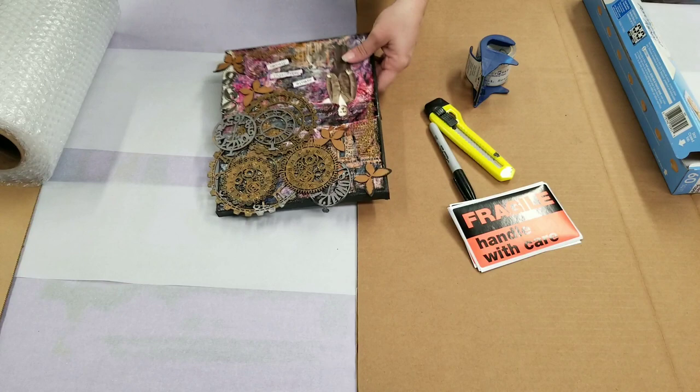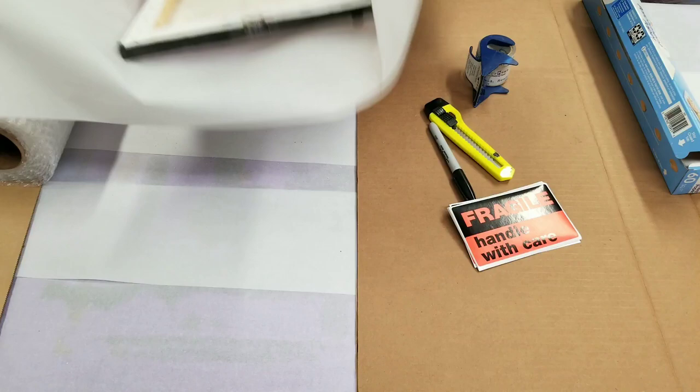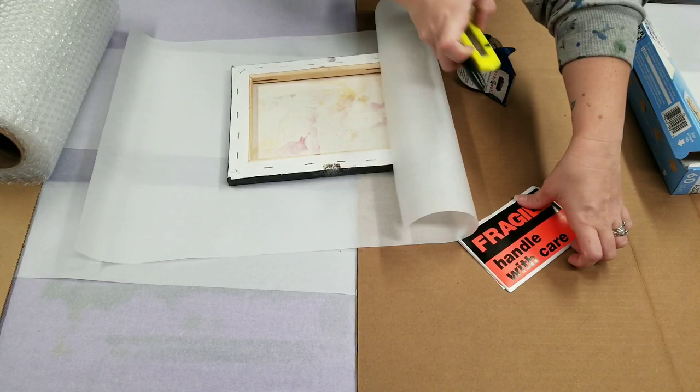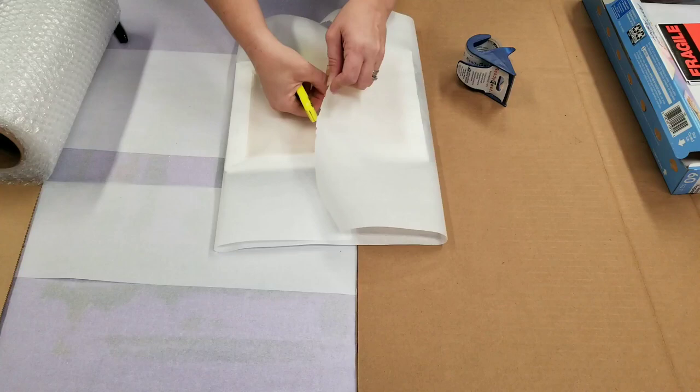When I say completely, I mean the sides and everything — not just the front. So don't be stingy; I like to have a nice big piece. This piece will completely cover the painting.